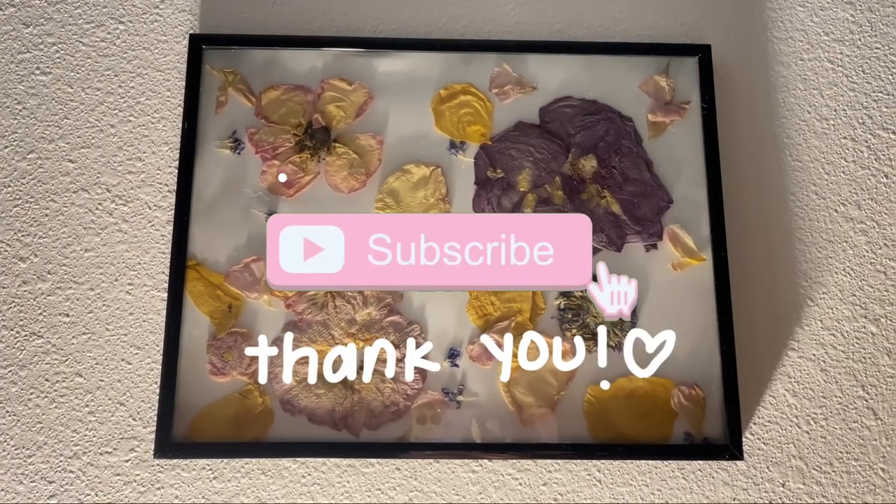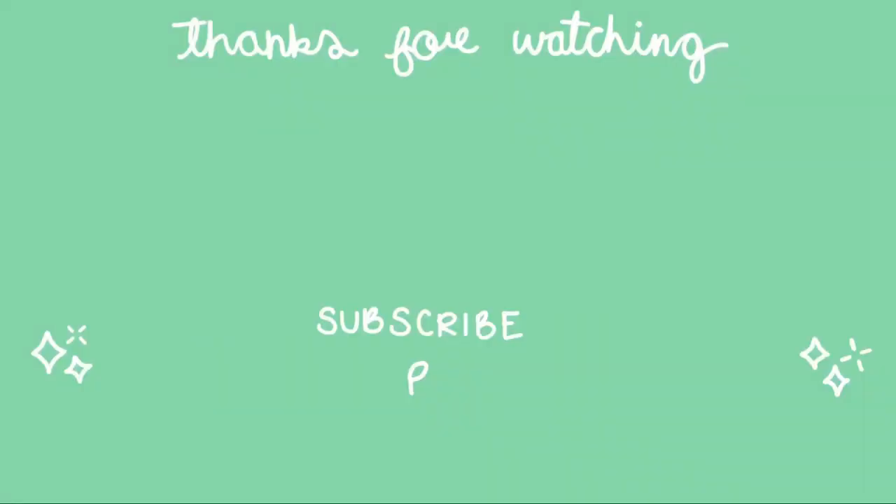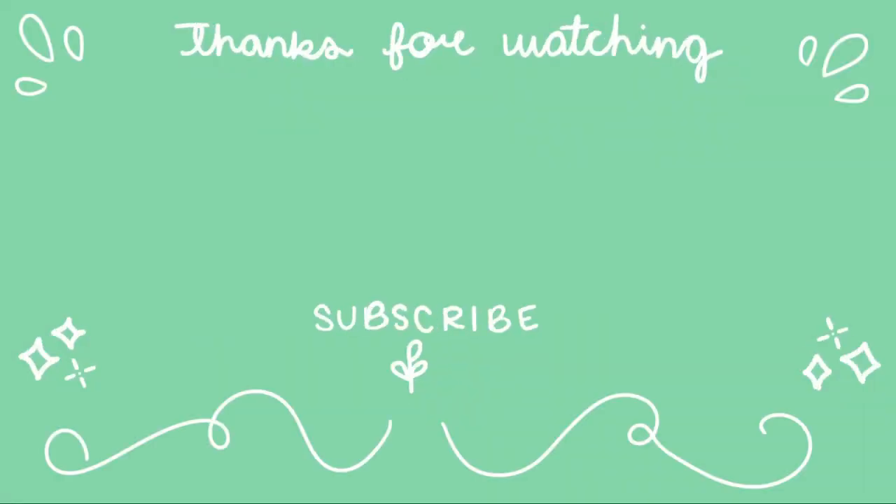Thank you guys so much for watching. I'll see you guys in the next one. Bye!